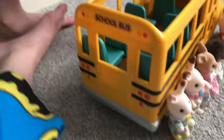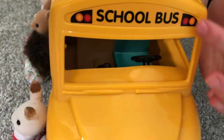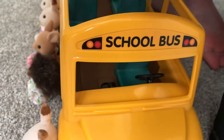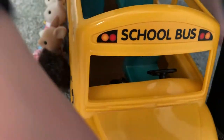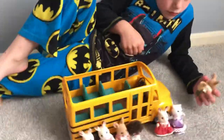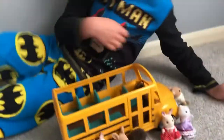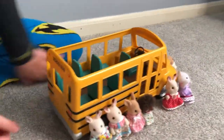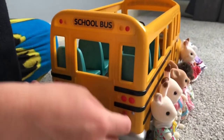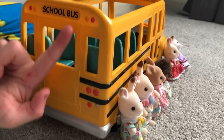As you can see on the other side, we got a stop sign and the reflective parts. On the front we got it says 'school bus,' we got the lights. The license plate says ABC 1-2-3. Now let's go to the back — we got the exit, and then we'll show you the inside.